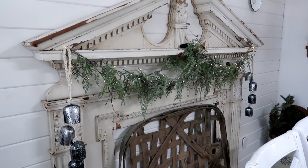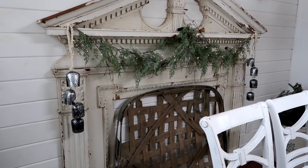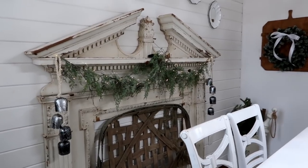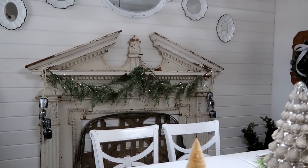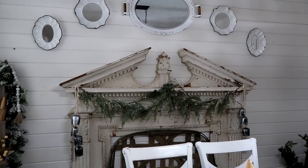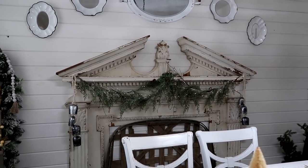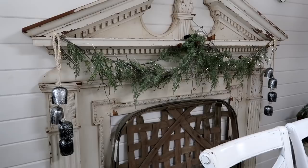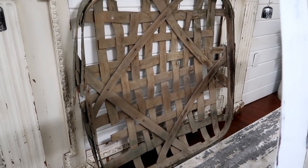This is an antique mantle piece I got at an antique store — I saw it posted on Facebook and fell in love with it. I love architectural salvage and had no idea where I was going to put it, but we screwed it into the wall and I just love it there. The garland hanging from it looks vintage and has little pine cones, with twinkle lights and bells.